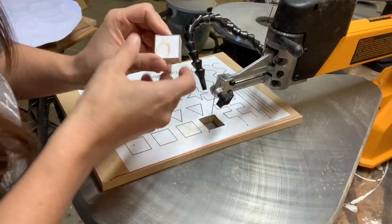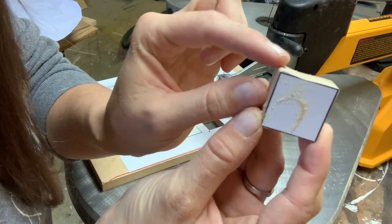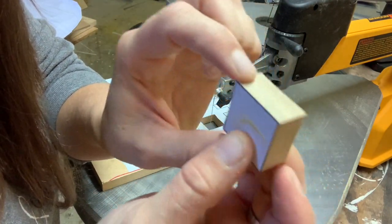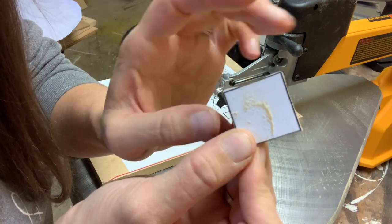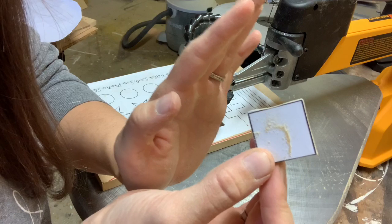When you look at it here, you can see how those corners are curved — that's not a sharp turn. So in order to get those sharp turns, what you need to do is stop the blade.